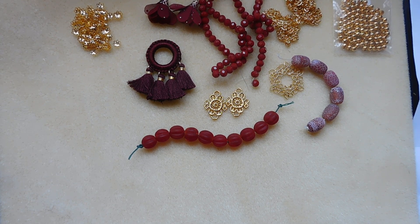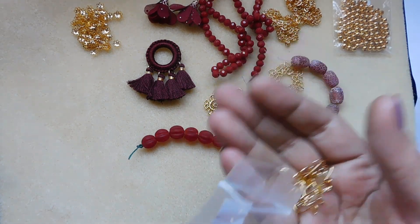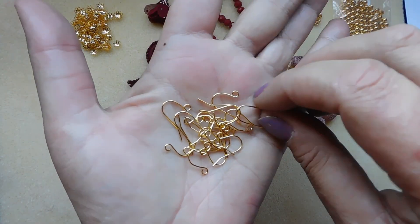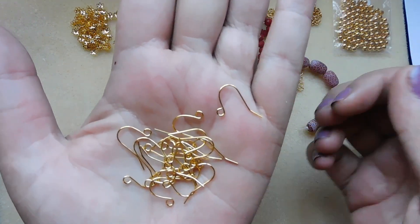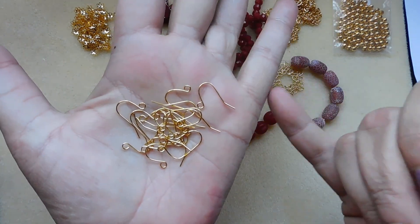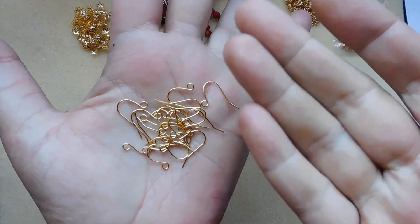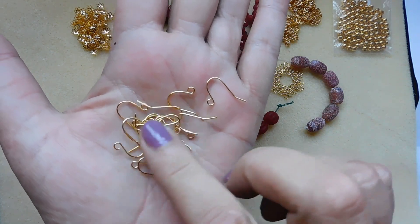Number eleven: 17 by 12 millimeter nickel free steel earring hooks. Nice, simple earring hooks — I like that style. It kind of fades into the background and lets the earring take command.